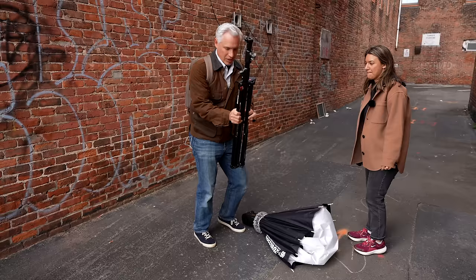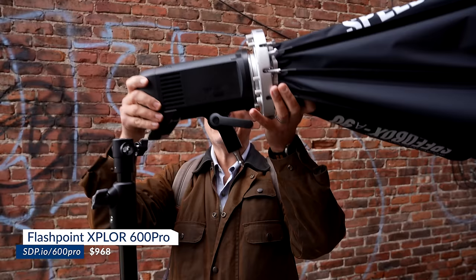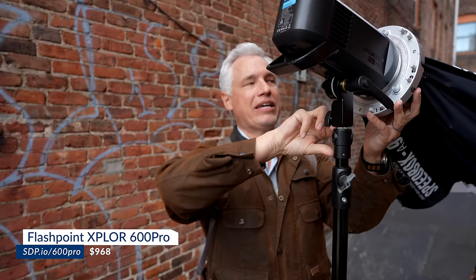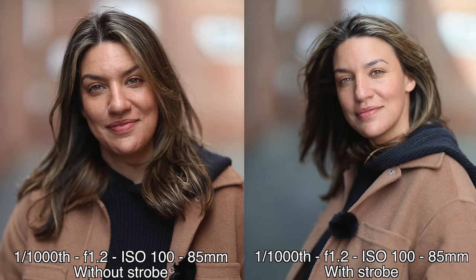I love these Manfrotto tripods — they fold flat so they're very portable and stack together if you bring more than one. This is my Flashpoint Explore 600 Pro TTL, which also has high speed sync. I'm going to need that with an f1.2 lens out here in full sunlight, meaning I can shoot at faster shutter speeds like 1/1000th of a second and still use the strobe. Look at the difference the strobe makes — it smooths her skin out and adds a little bit of pop. Definitely get a strobe.